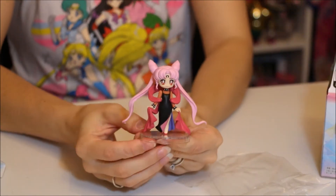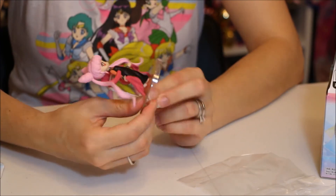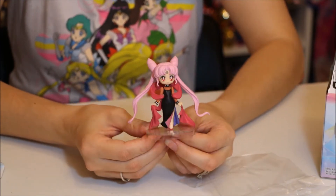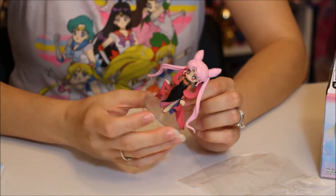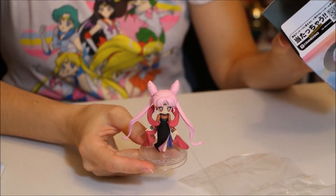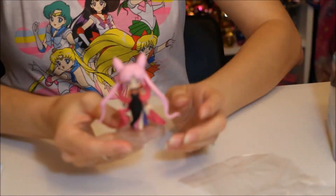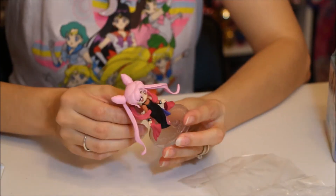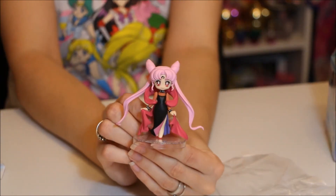There's Black Lady — oh my gosh, she's really really cute. I really adore this figure; it's really beautiful. Now there are lots of bootlegs of these figures, so you have to look out for that. There is a toy sticker on the box, so you can kind of identify which ones are the official ones.